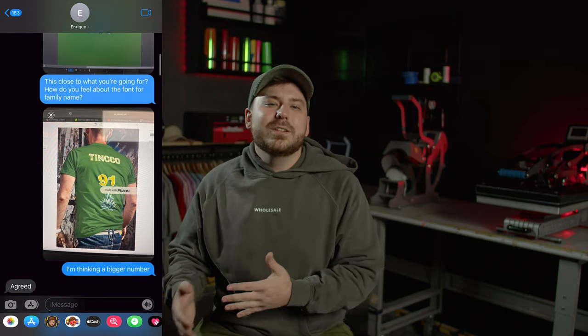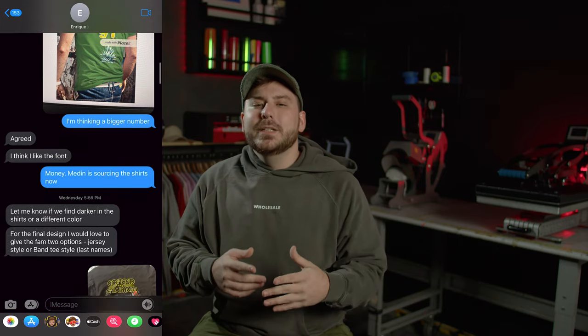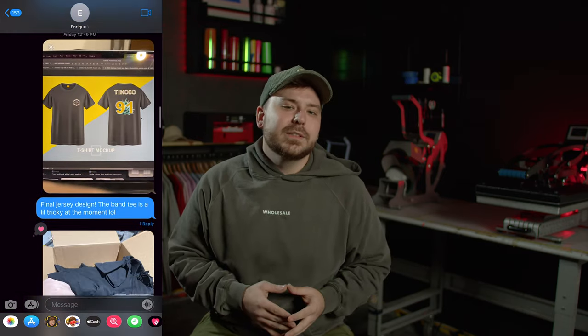Now we want to show you what we went through to complete an order for our friend Enrique — a family reunion order he needed done by the next day, giving us 24 hours. Cody took on the job. Enrique sent some initial designs that weren't quite there, but he had good direction and good notes. We sent him font ideas and color schemes and made mock-ups using placeit.net so he could see what the shirts would look like. The mock-ups helped decide placement and sizes. After the second mock-up, we had approved designs and were ready to print.